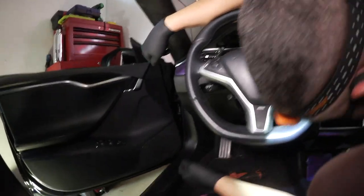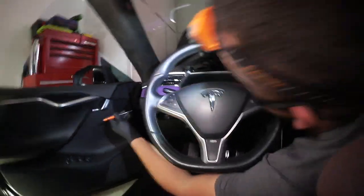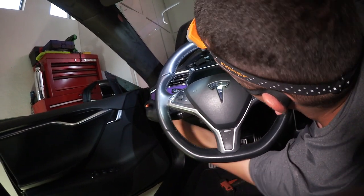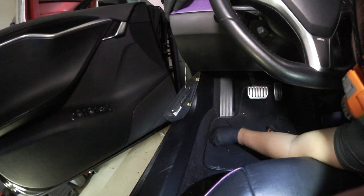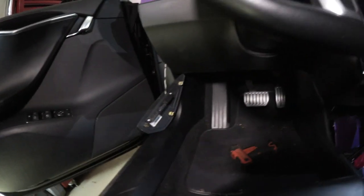This side panel — I'll show you how to take it off. We get a screwdriver right inside the groove and pop that side panel out. That is your key antenna right there — you guys now know where the key antenna is: it's in that side panel.